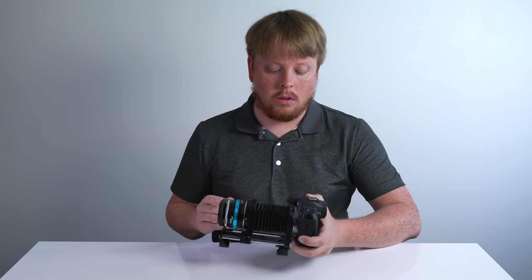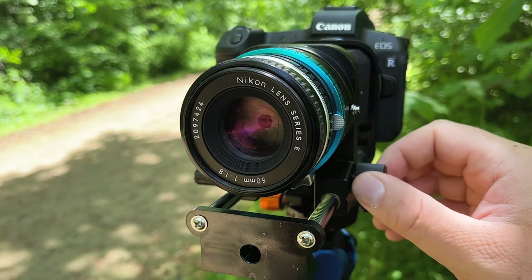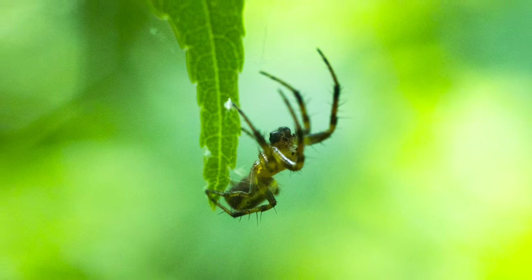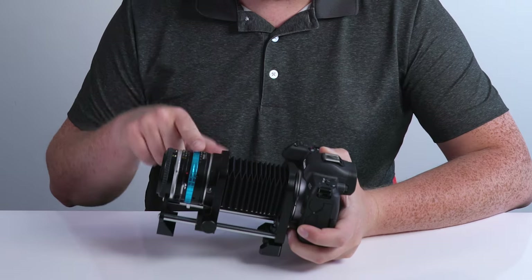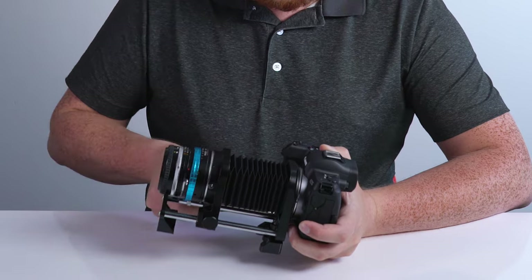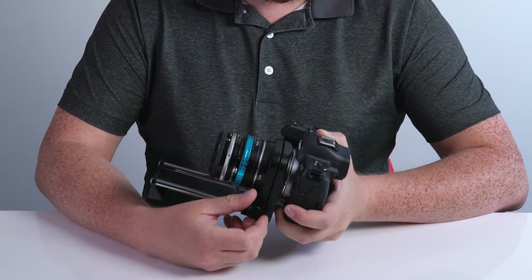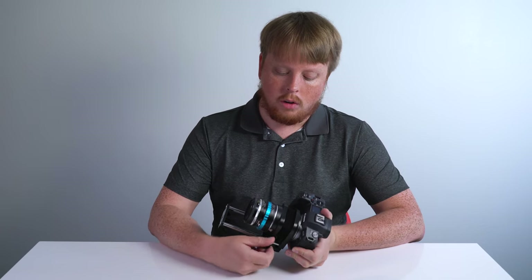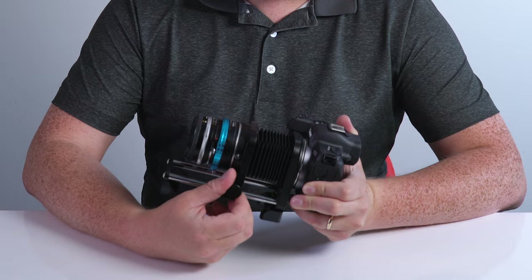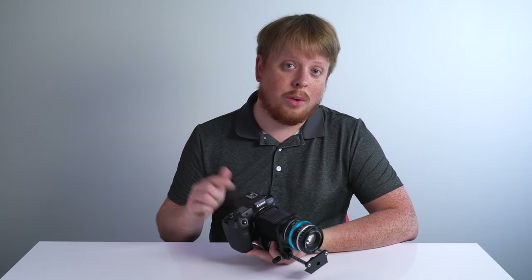Now what these Macro Bellows do is they put extra space between your lens and camera to turn any lens into a macro focus lens. And the way they do that is pretty simple — you mount your camera on one end, your lens on the other, and then you've got this Macro Bellows system that you can open and close. Keep it here for minimum macro focus, and then turn this wheel to extend the bellows for maximum macro focus. Let me show you how to assemble it.